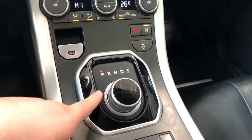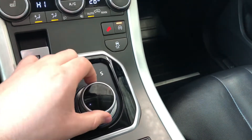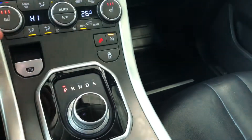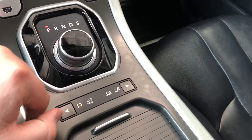Of course you have your circular gear selector — you push the brake in and slide it to reverse, all the way to the right. We'll go all the way back into park. And if you look right behind your gear selector, you have your multi-terrain drive modes.